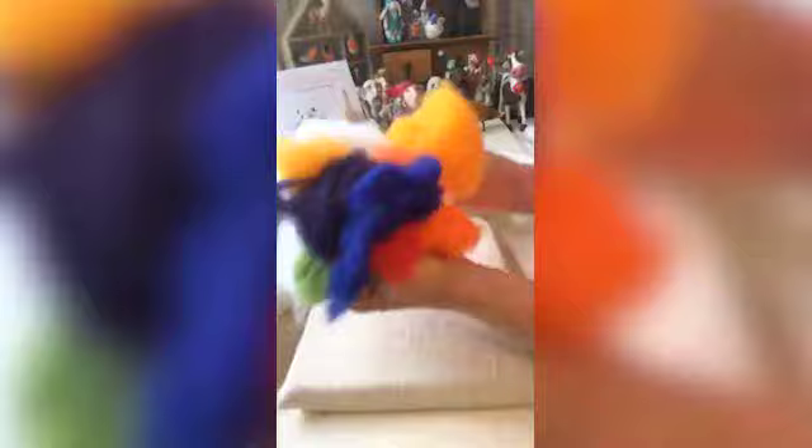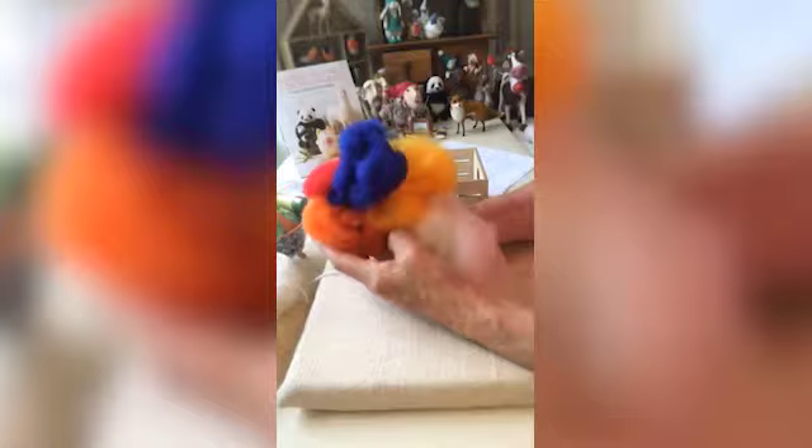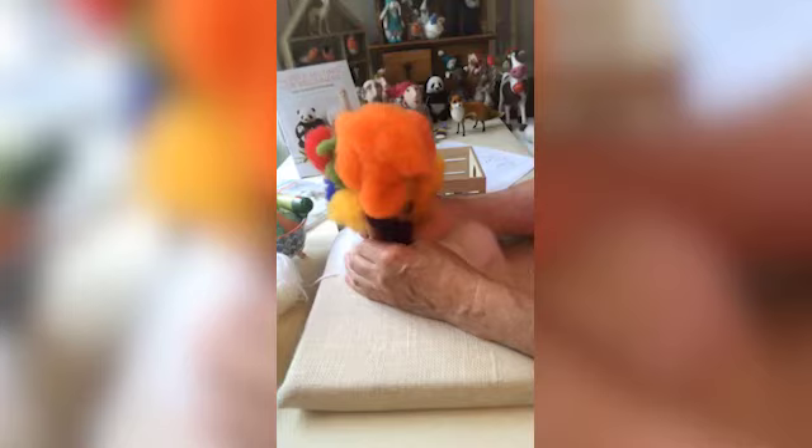We've got all the rainbow colours and a little bit of white. You don't have to have the exact colours, but the wool type is important — it has to be a coarse wool. Merino wool doesn't do the job; well, it will do the job but you won't get as nice a finish and it'll take you forever — you'll grow old needle felting with merino wool! This is Norwegian wool from norwegianwool.co.uk — a fantastic range of colours, run by a lovely mother and daughter. They've put together rainbow packs for this project and they're also donating some money to the NHS on each pack.